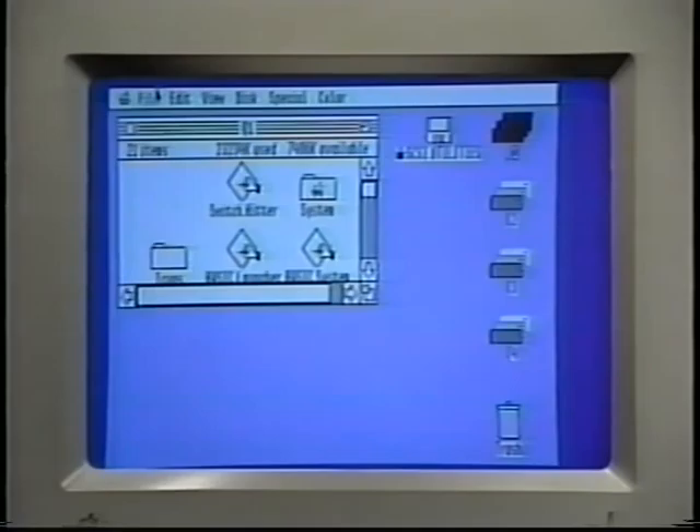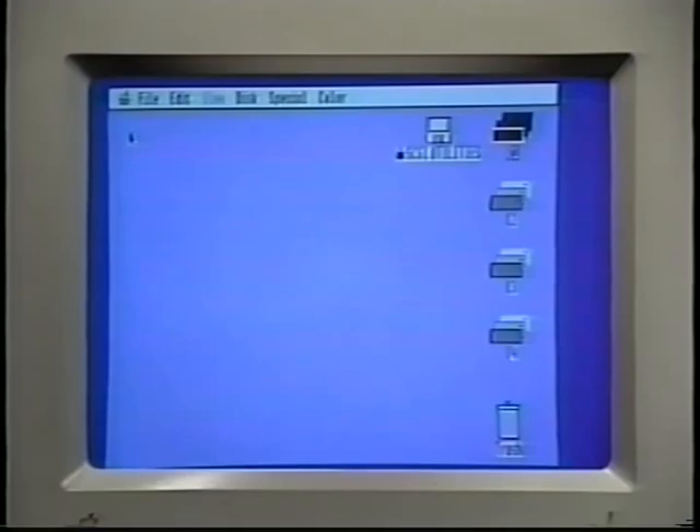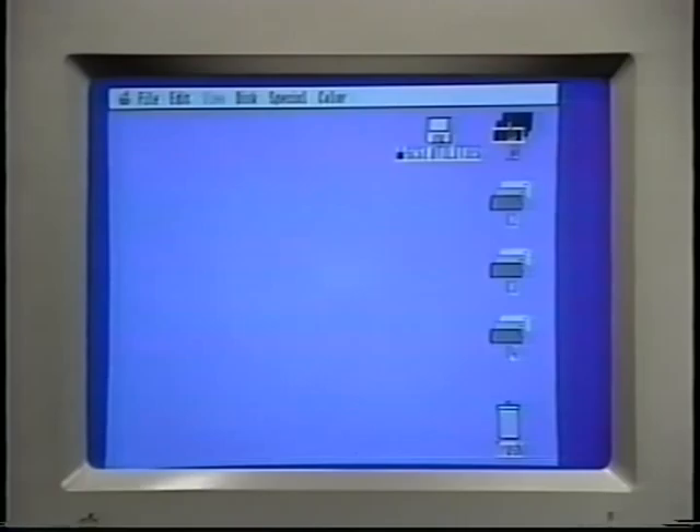Of course, once you've opened a window, you can also close it. We could do it from the File menu, but here's a shortcut: just click the Close box in the upper left-hand corner of the window, and that'll make the window go away. And here's another shortcut, which is useful for opening a window. Instead of clicking the icon once and then selecting Open from the File menu, just click the icon twice quickly. That's called double-clicking, and it has exactly the same effect as opening it from the File menu. In fact, double-clicking is so much faster, hardly anybody ever uses the File menu to open icons.